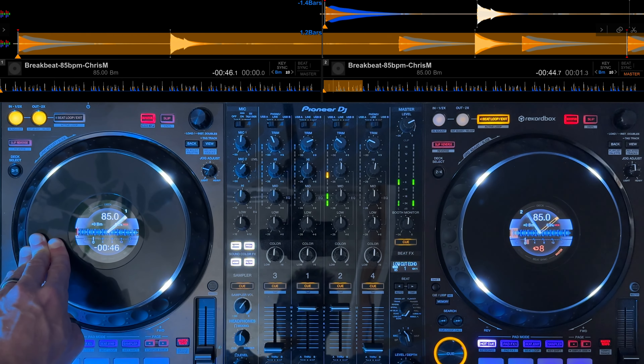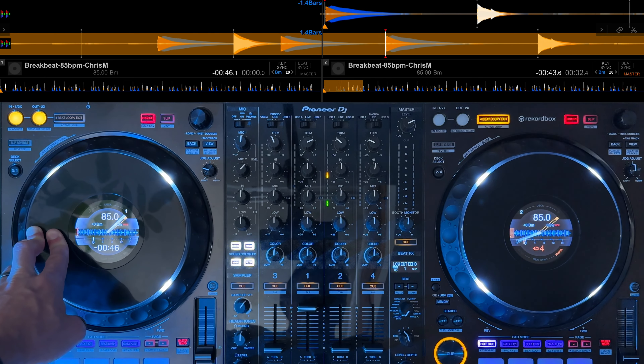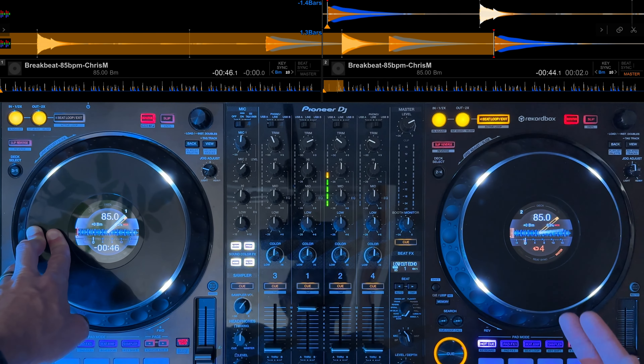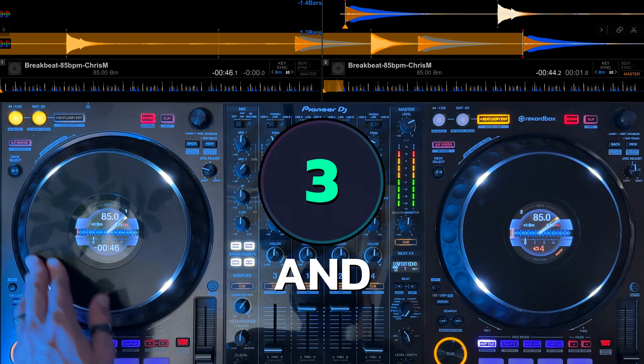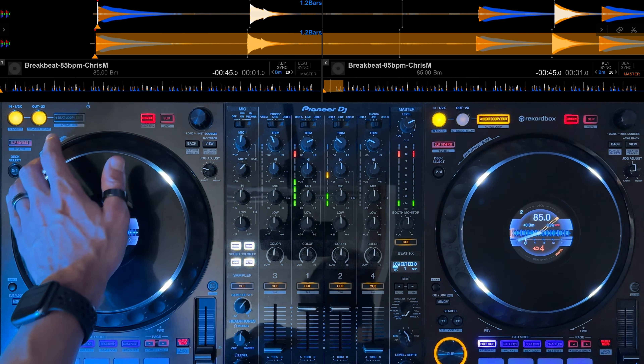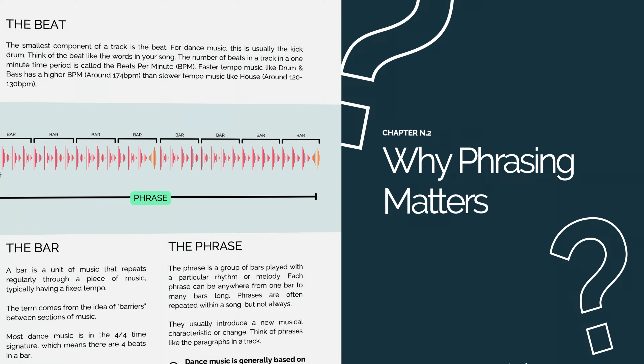To begin with, just rock back and forth over the beat keeping time. The next stage is to try and release the jog when the loop starts repeating. One thing you can use to help here is to count this out as: one and two and three and four and drop. If you need a little extra help with phrasing, I've created a free guide that you can grab in the description.